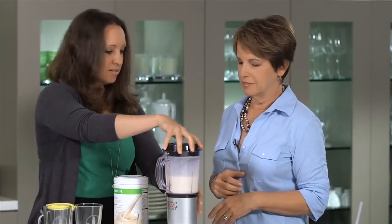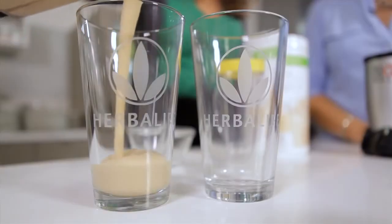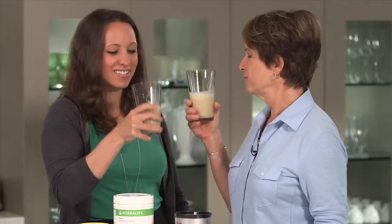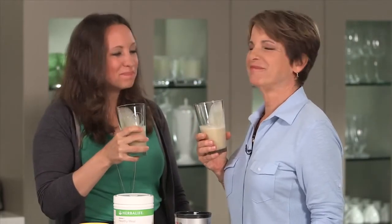That sounds good — let's try it. I'm excited for my first shake. I think you did a great job. It was really easy to make. I told you, it's so easy. Cheers! Cheers. Tastes really good, too. It's great.